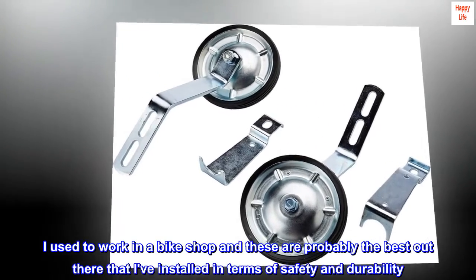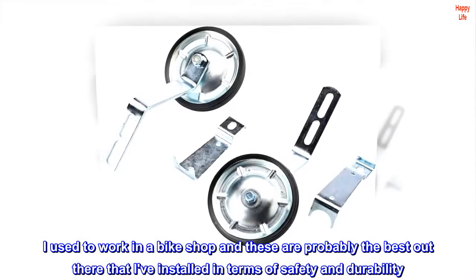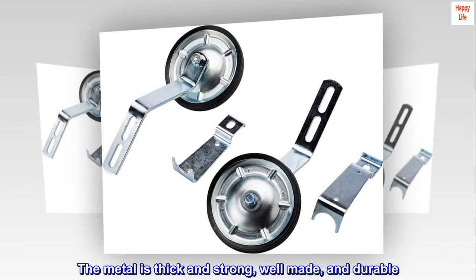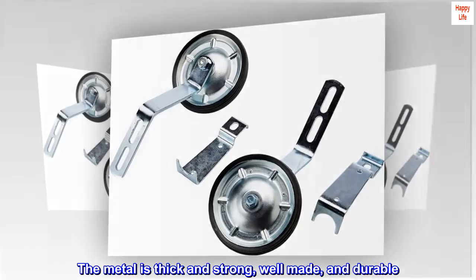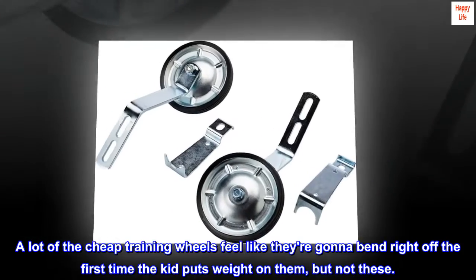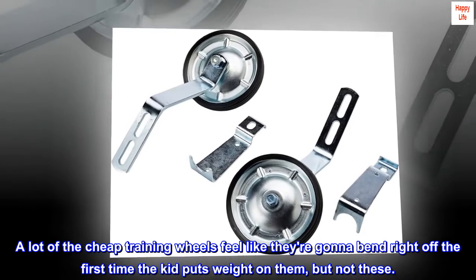I used to work in a bike shop, and these are probably the best out there that I've installed in terms of safety and durability. The metal is thick and strong, well made and durable. A lot of the cheap training wheels feel like they're gonna bend right off the first time the kid puts weight on them, but not these.